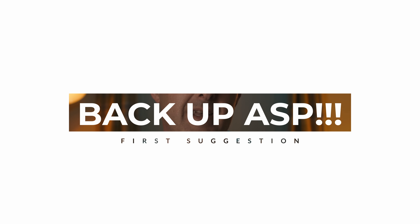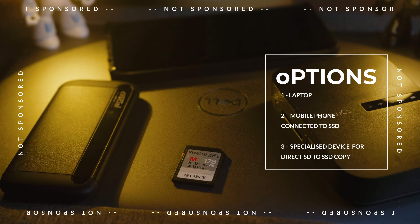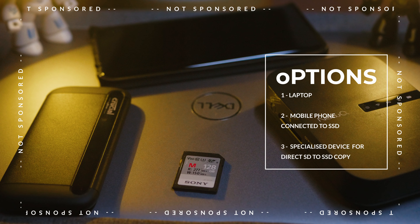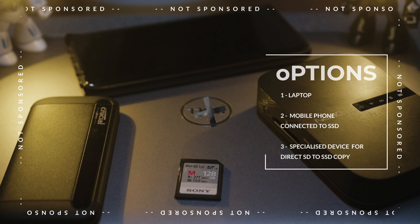My first suggestion would be to backup the data immediately after the shoot. You can do this using a laptop, a mobile phone connected to an external SSD drive, or even a specialized device that allows for SD to SSD backup without the need for a laptop or mobile phone. This step ensures that you have a secondary copy ready in case the original device fails.